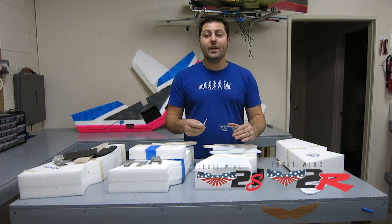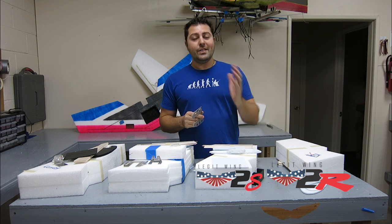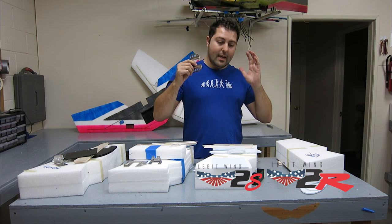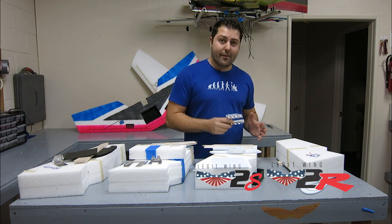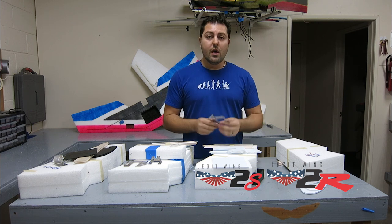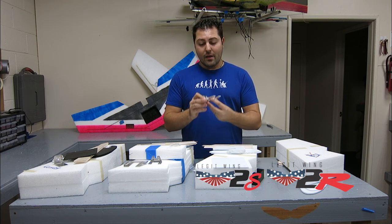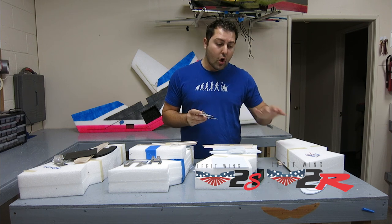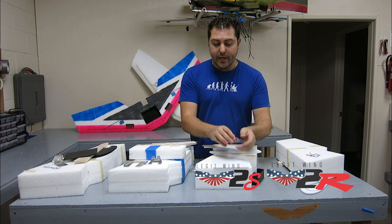A couple of things we've done new on our Legit Wings across our complete lineup is the new upgraded motor mount. You guys are all complaining about motor mounts, and people are coming out with different motor mounts trying to find ways to make them lighter, tougher, better, faster. We've teamed up with the experts over at Right Wing and we've come up with a great little motor mount that works for all of our lineup. This is going to be a two-piece motor mount — we'll talk more in detail about that as we go.